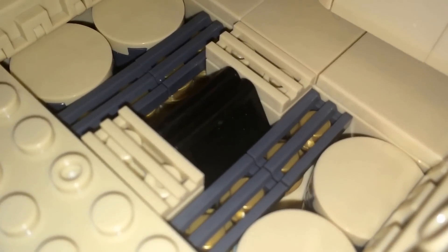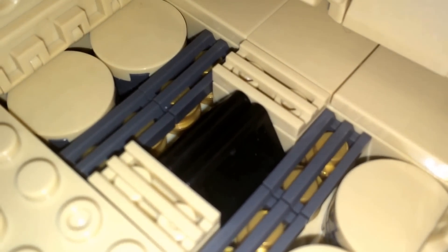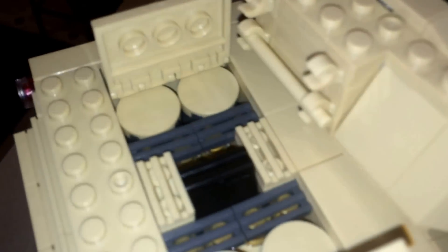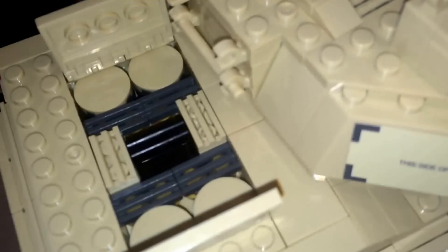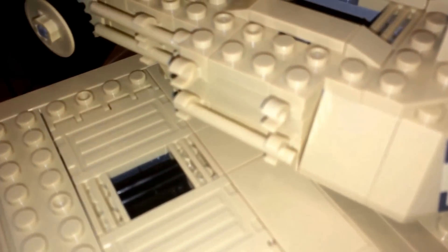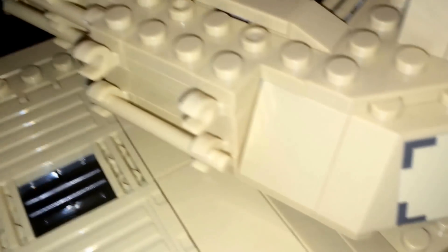And here you have hatches to the engine — these open up. Now if you notice, those are tan, but those are supposed to be dark gray like these vents here. Oxford sent the wrong color, so inside my box came an extra little small correction piece that I need to replace the tan ones with. Also, I'm missing one of these bars, but that's not really an important piece.